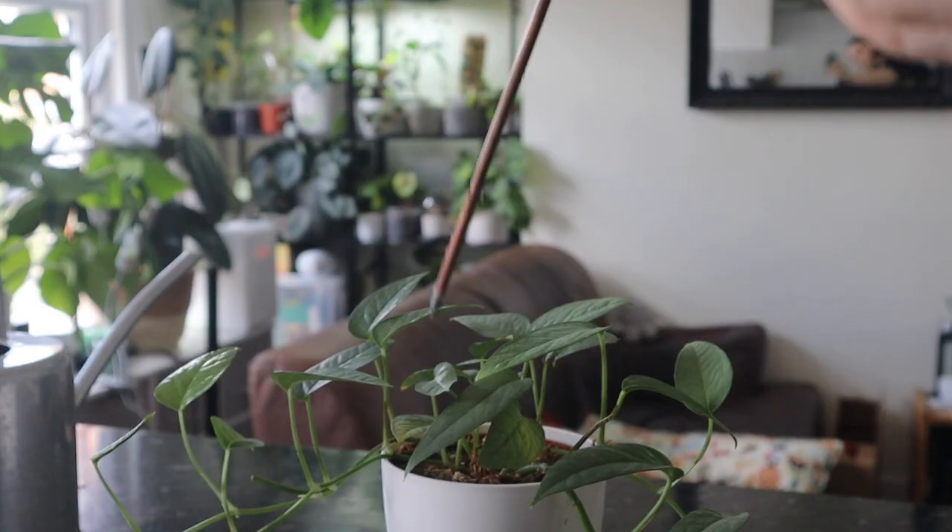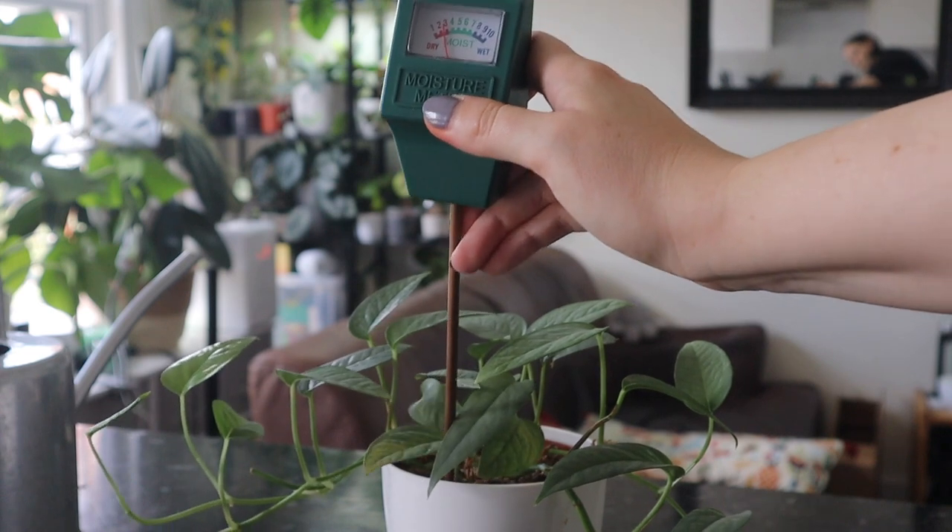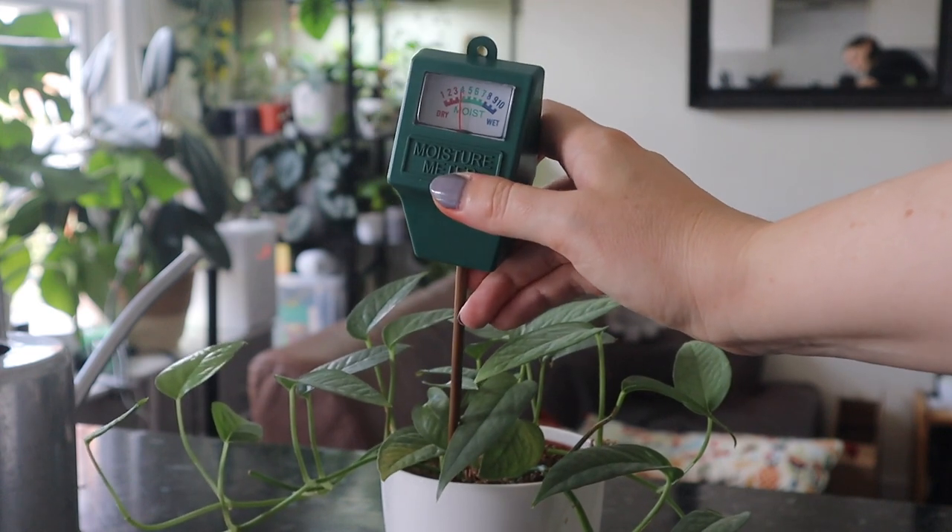Epipremnum Pinnatum are fairly drought tolerant plants. They're not too picky when it comes to watering. I water mine when their soil is about 75 to 100% dry. Right now in summer I'm watering this one probably every 14 days, because it's in moss and perlite so it holds water a little bit more. My green form I'm watering about every six days and it's in soil.